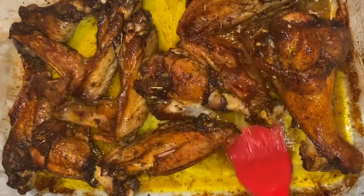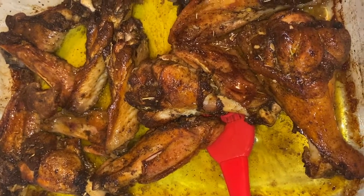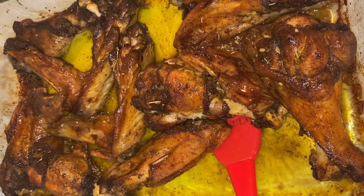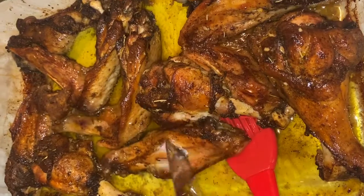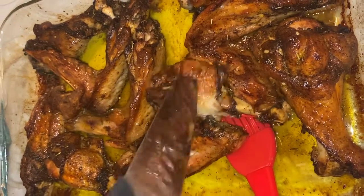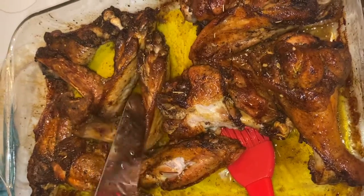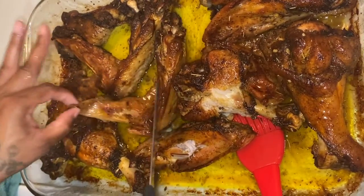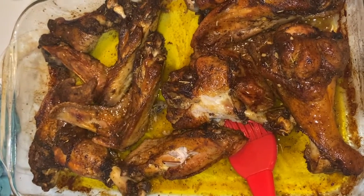It's still tender though — let me get a knife and show you guys. It's still got its tenderness to it. You guys can see it's still tender. If we would have covered it, they would have actually been even more tender, but I was looking for more of that crisp, just like how it is.